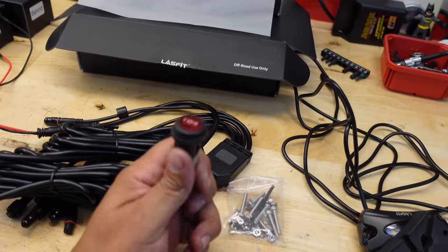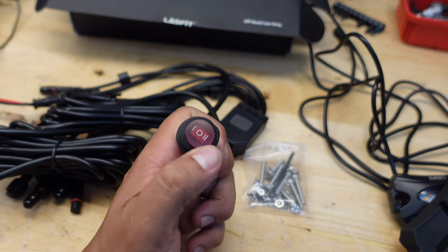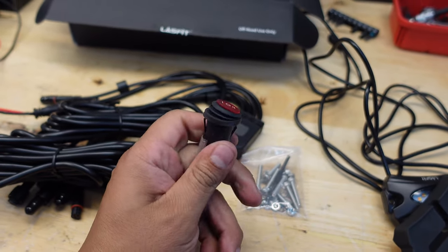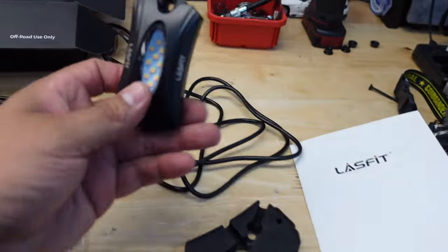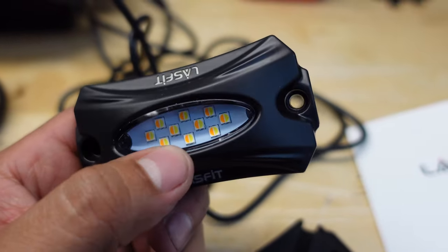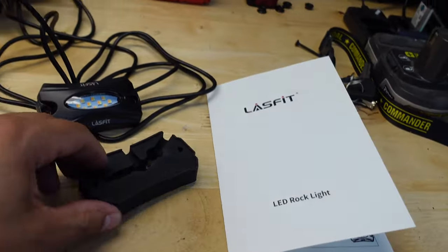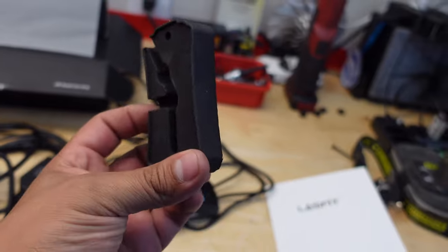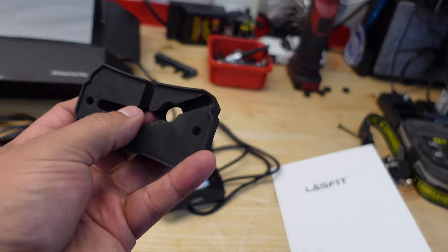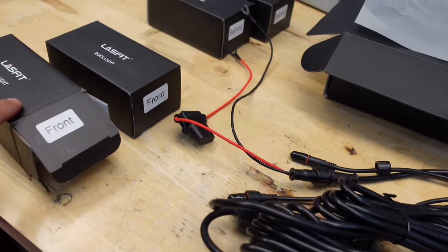It has a nice switch and two different modes — clear and amber. These are switchback lights. You can tell by looking at the LED lights in the housing: there's amber and there's clear, so these are some really nice lights. It does come with rubber mounting pads for the lights individually and three different ways to mount them. These are nice thick rubber pads.